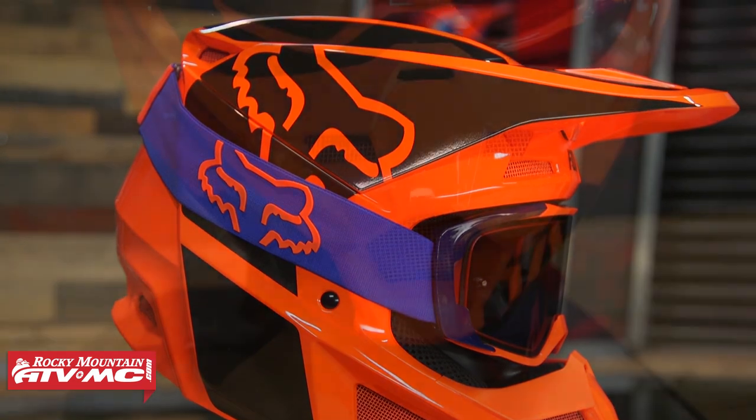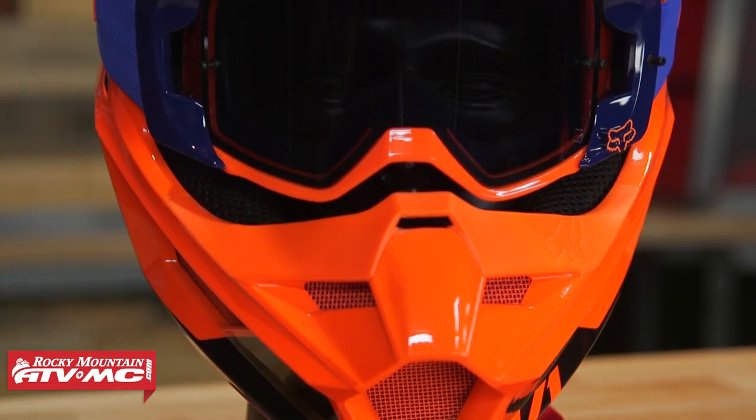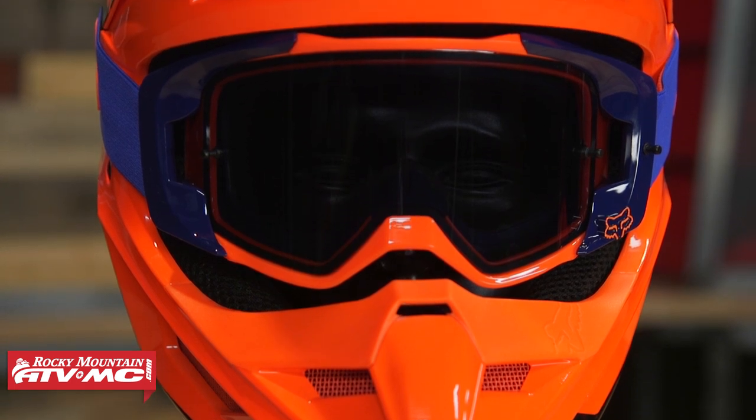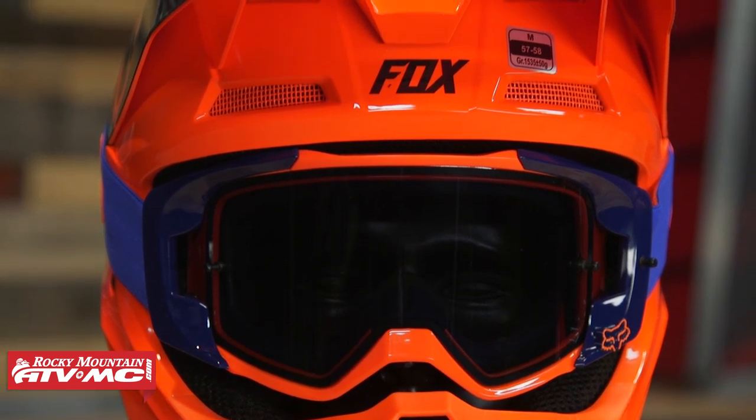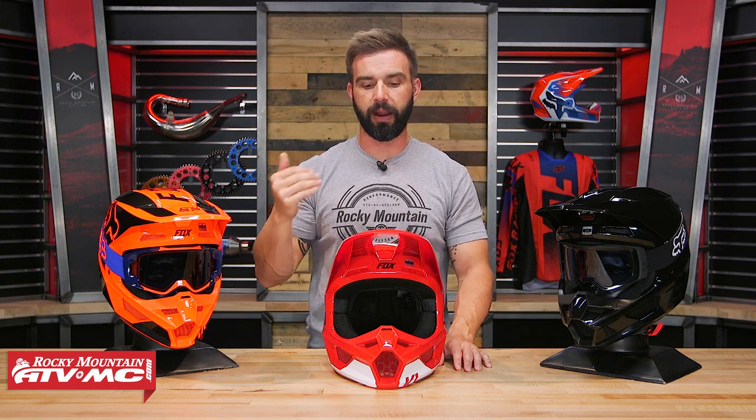MIPS stands for multi-directional impact protection system. It has to do with rotational energy, and that is a big safety feature that you see in a lot of premium helmets. So it's cool to see that Fox is taking the MIPS and putting it into the V1 — you're sub $200, so it's a more affordable price point.